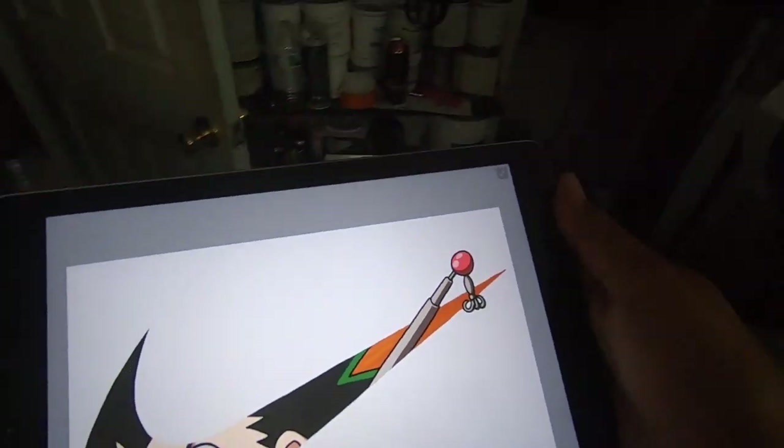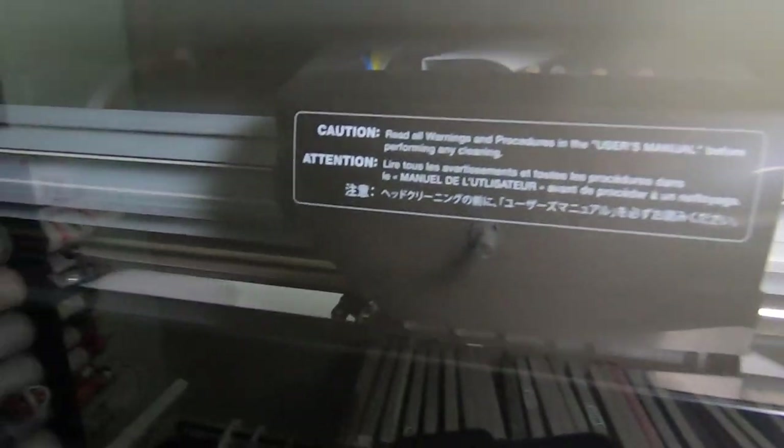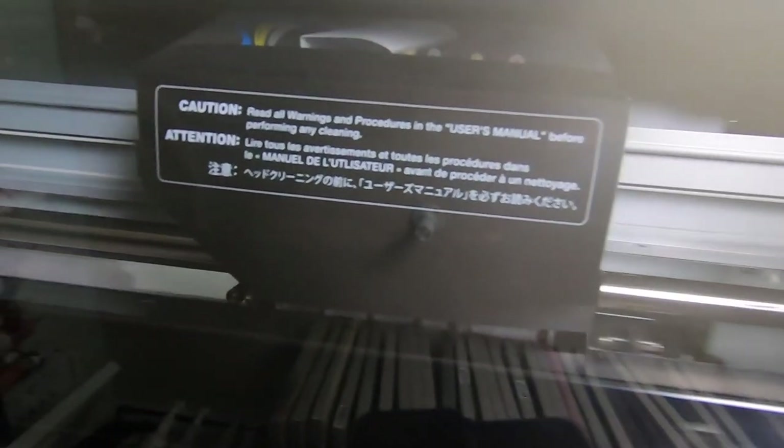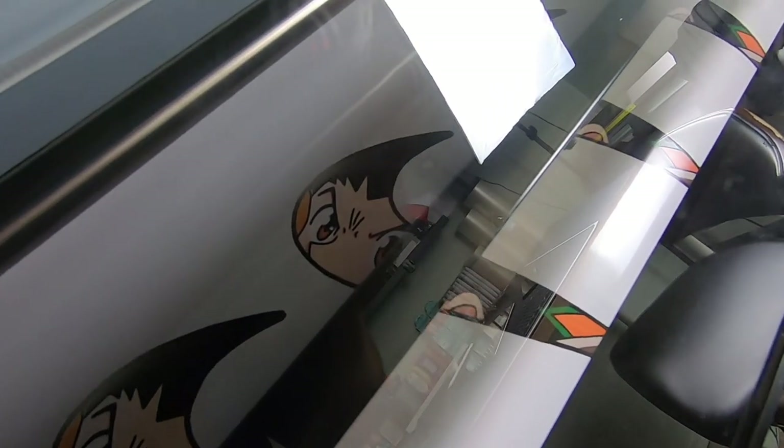Let's take this to the printer. I'm going to be making four, just in case I mess up. And if I don't, I'll just make more shorts. A lot of you always ask — this printer is called a Roland BN20. It prints and cuts out the design. In this case, it's going to be cutting out a heat transfer for me. Just got to look for the heat transfer vinyl, and all I have to do is just wait.